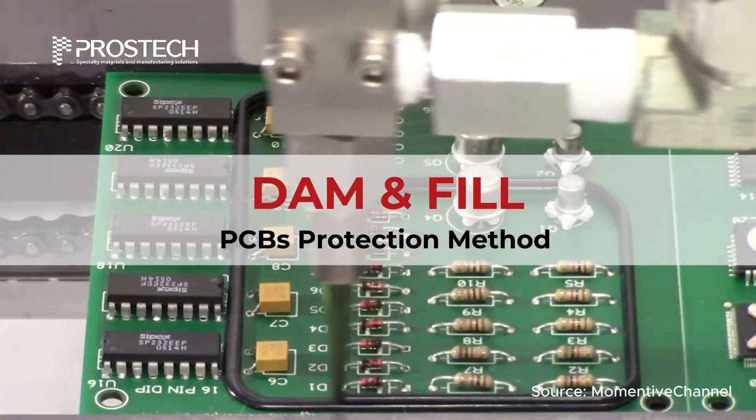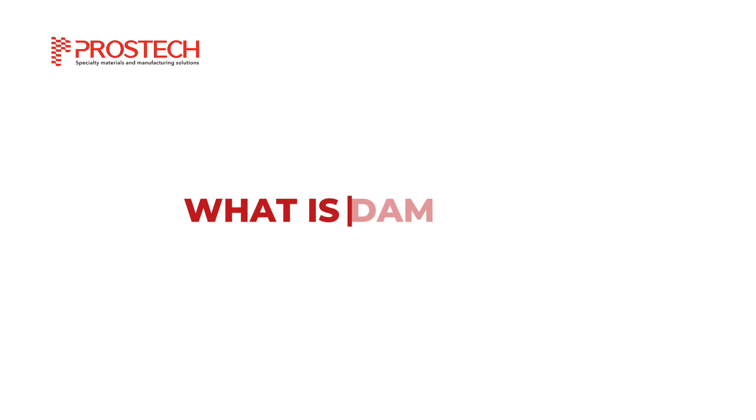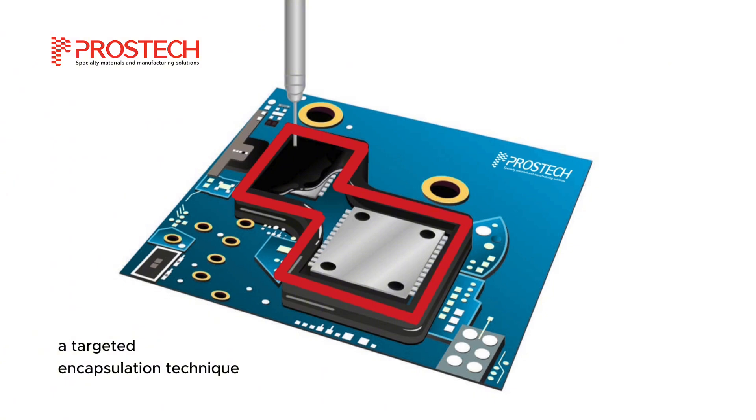The dam and fill method is a widely used encapsulation process in electronics manufacturing. But what exactly is it, and why is it the go-to choice for protecting electronic components? Dam and fill is a targeted encapsulation technique that allows for precise protection of specific areas on a PCB without interfering with nearby components.